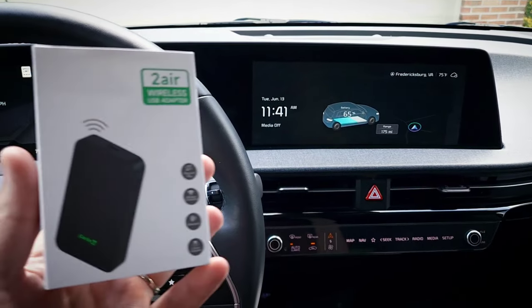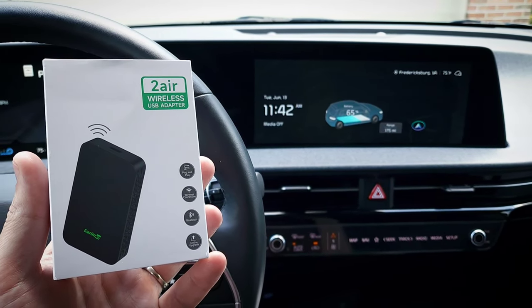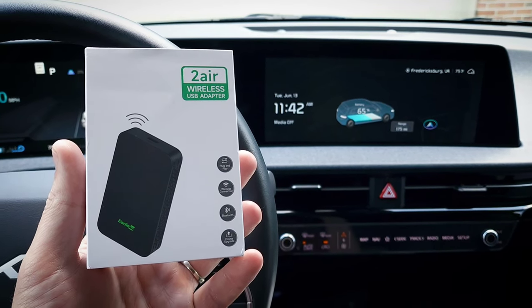I'm going to test this out in my Kia EV6, which only has wired connectivity, and I'll test it with both an Android phone and an iPhone so we can see how it does with both. So, let's do it.